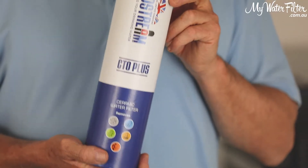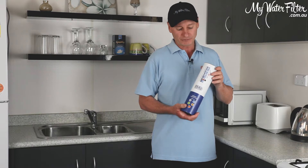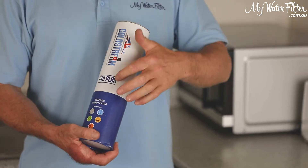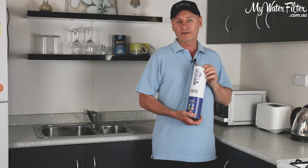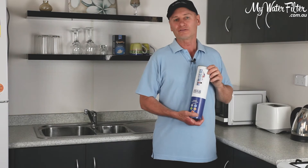So you need a decent cartridge to take care of yourself properly to get that chloramine out of the water. This cartridge will do the chlorine and the chloramine, 99.9%. It's made by KLT Filtration in Great Britain. It's CTO — carbon taste and odour — so any of our chlorinated water, it really does get that horrible taste, smell, and odour out, but it goes well beyond that as well.